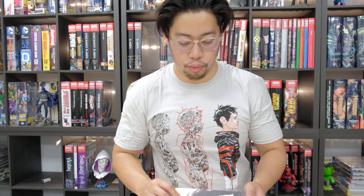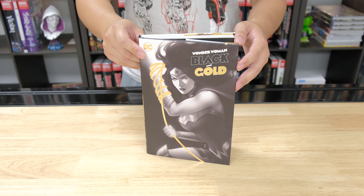What's up YouTube? It's your boy JP back at it again with another video. So today we have the Wonder Woman Black and Gold hardcover.